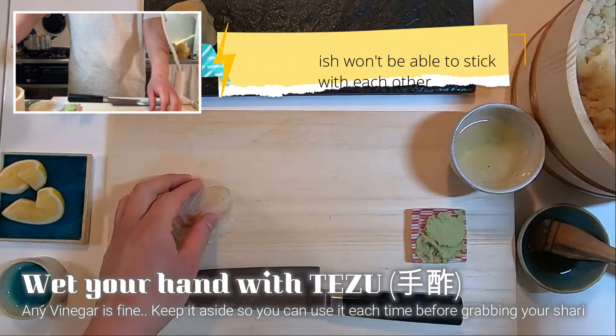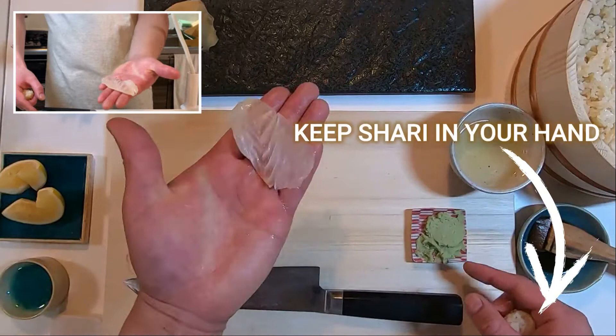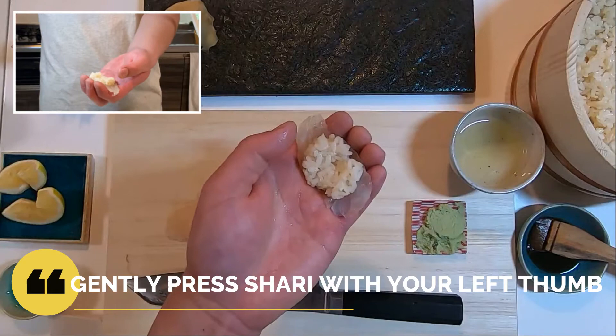First, hold fish with your left hand and take shari with your right hand. It's easier to make a small ball in advance — a ball should be about 12 to 13 grams in weight. While holding shari, use your forefinger to scoop wasabi, then put it onto the center of the sea bream. Place shari on top, then gently press shari onto sea bream.